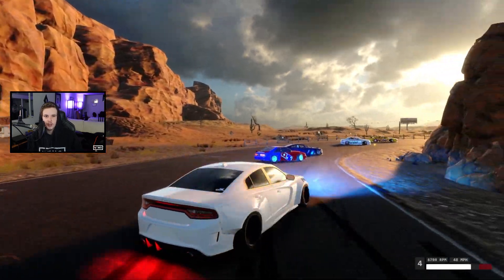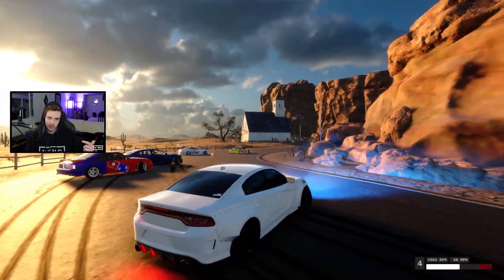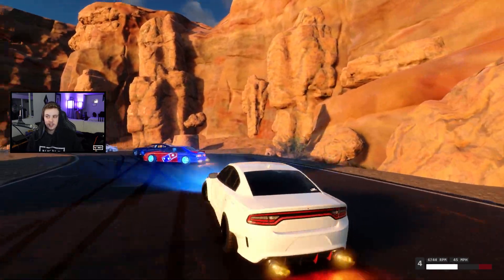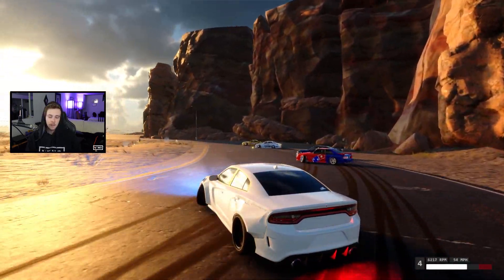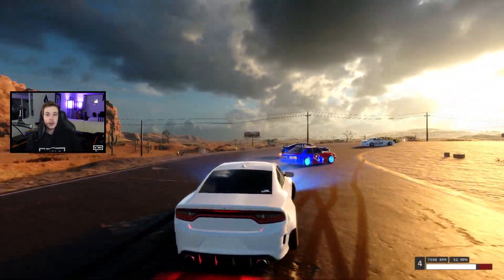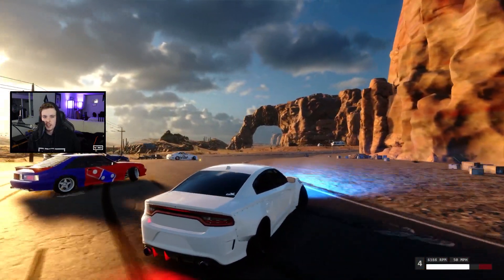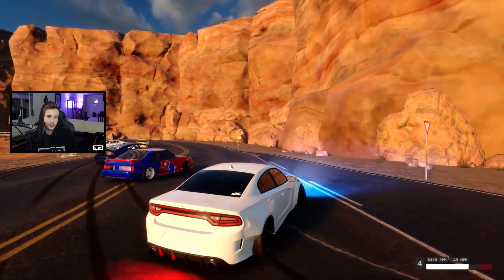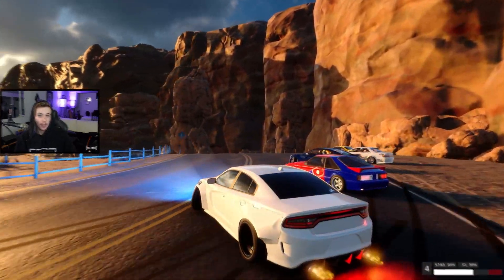Alright guys so here we are on the Dodge Charger. These clips are actually from our Twitch stream so if you're looking to drive with us there's links in the description down below. I have to say although I'm not really a fan of this car in real life, this has quickly become one of my favorite tunes in the game. The car is super heavy but that makes it super smooth. It holds an absolute crazy amount of angle with the longer wheelbase and it still has plenty of power if you need it. I find this car to inspire more confidence than just about any other tune in the game, so I highly recommend checking it out.